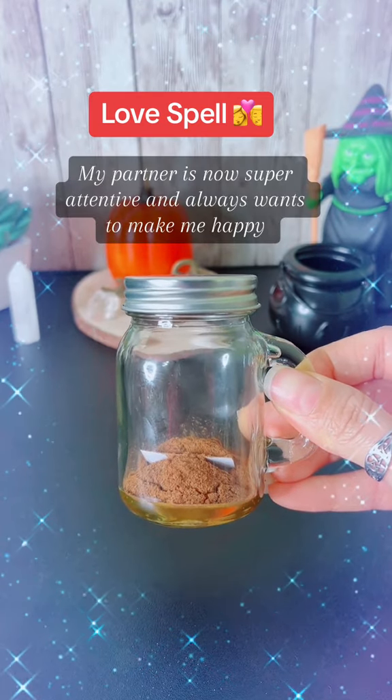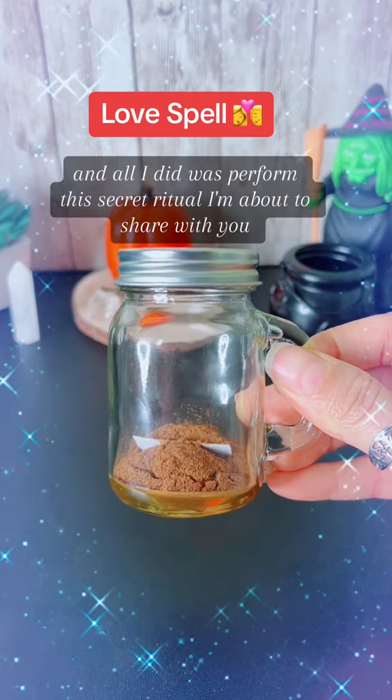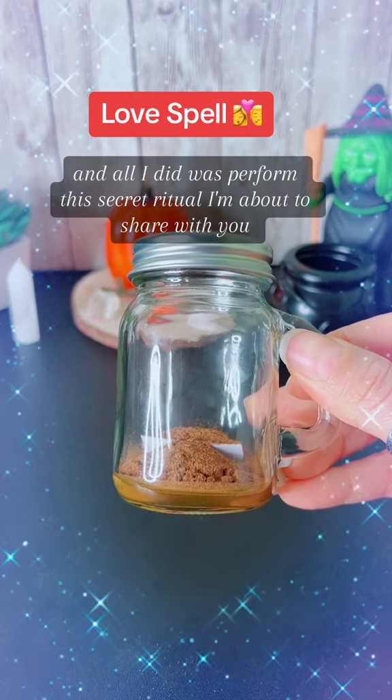My partner is now super attentive and always wants to make me happy, and all I did was perform this secret ritual I'm about to share with you.